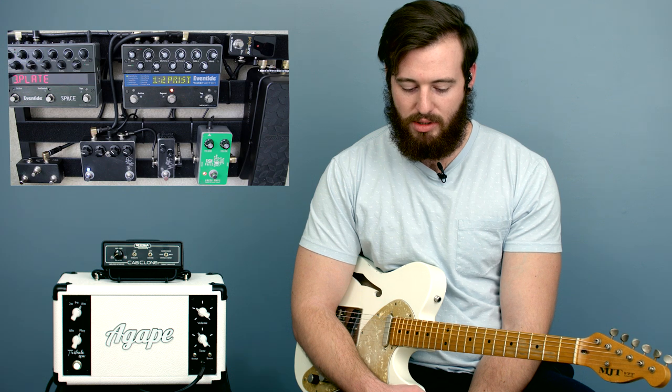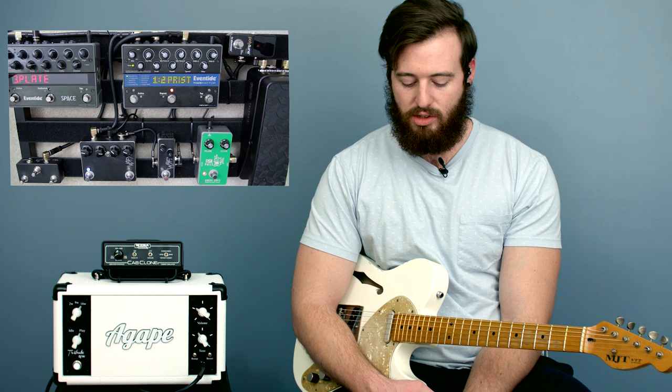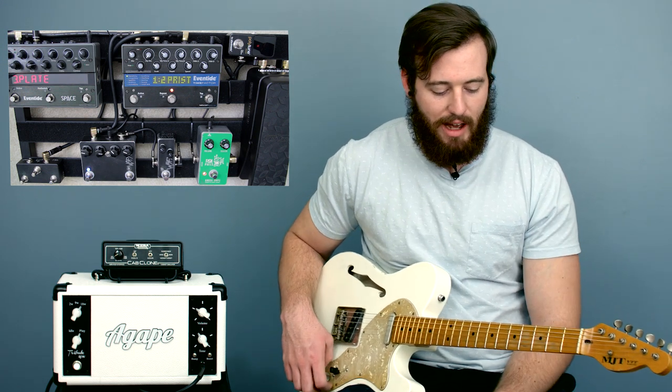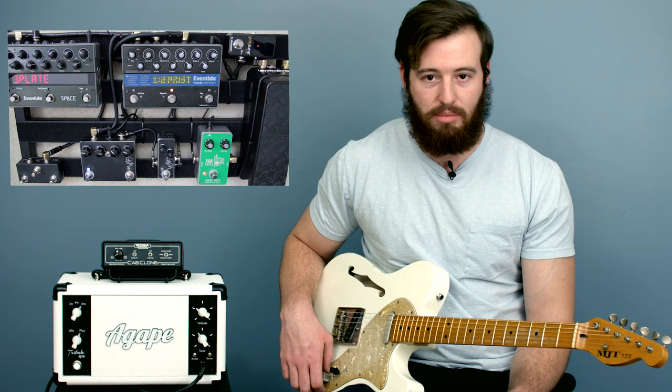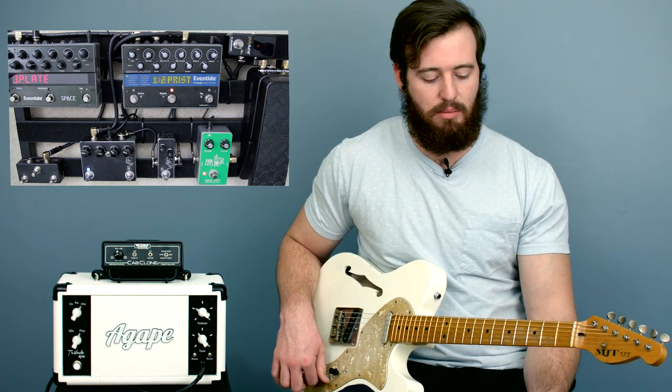So we're going to get into it. Right now I just have a little bit of delay and a clean boost pushing the amp a little harder. What I want to break down is the fact that simple chord shapes that you already know — and we've actually talked about this before — using an F shape, using a D shape.